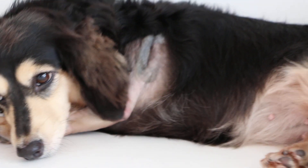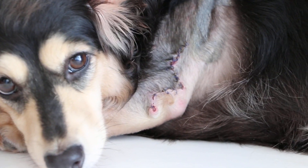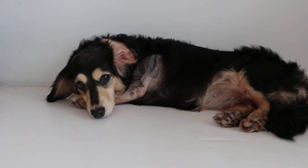Today is day 11 from the date of surgery, the 18th of August 2019. This 4-year-old female, not spayed dachshund, had surgery 11 days ago.